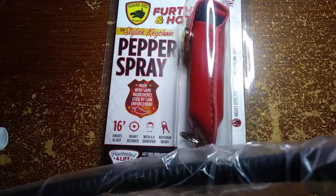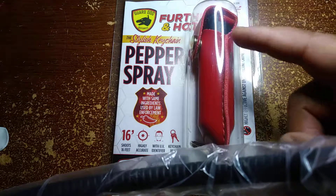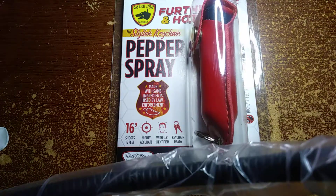This is some pepper spray that I got off Amazon, and it is called Guard Dog Security. As you can see, it comes in a red case. There's pepper sprays inside. It's made with some ingredients used by law enforcement — shoots 16 feet, highly accurate, with UV identifier and keychain ready.